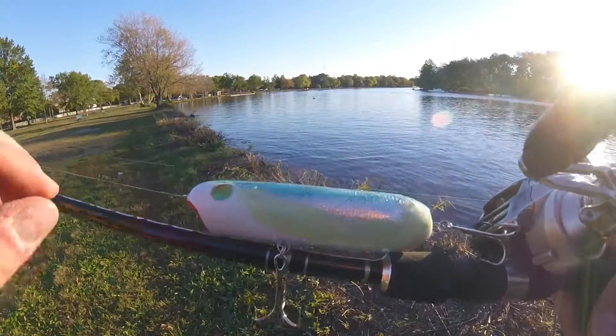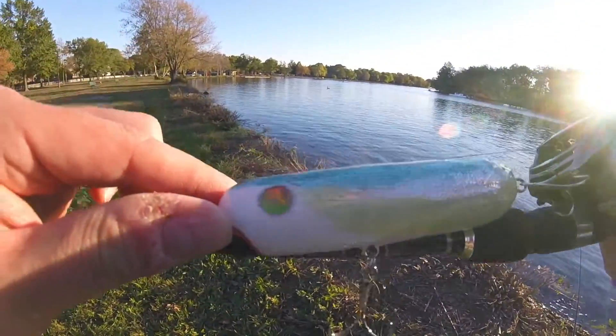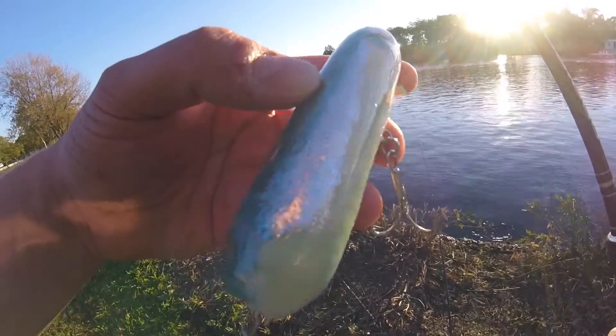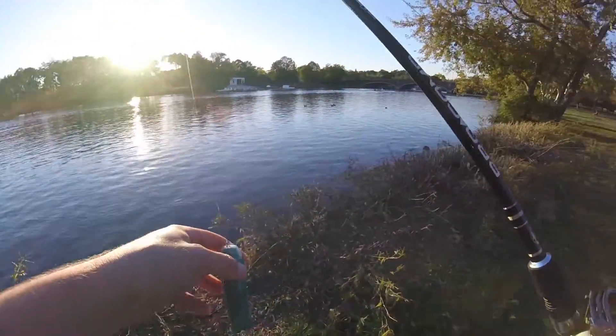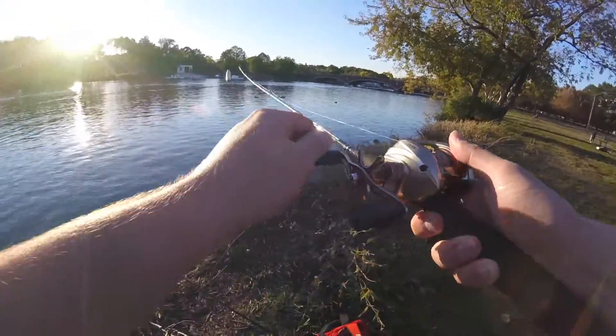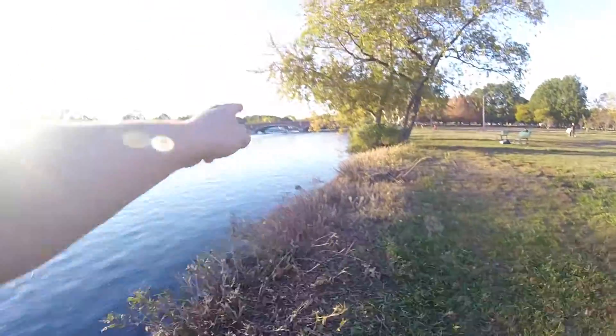This is the finished product. It looks real nice. They've gotta want that. Alright, so today fishing in the Charles right by the Elliott Bridge, right there.